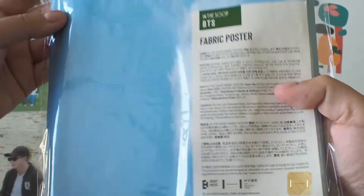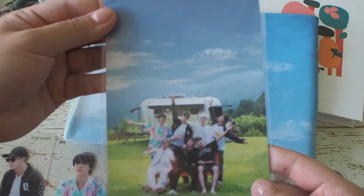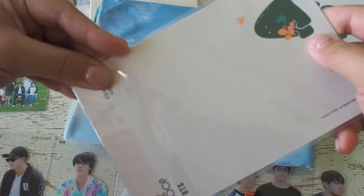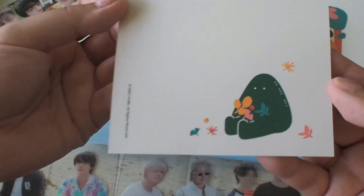Next is the fabric poster. To be really honest, I don't have a place to hang this up right now so I wasn't sure if I should get it, but the image they've chosen is too good to pass. It comes with a postcard that can go into my binder, or there's also the option to put it in a photo frame. There's Supi, the mascot for this season.